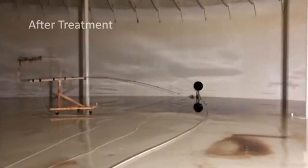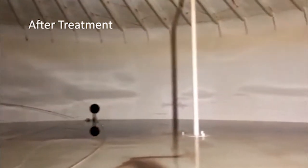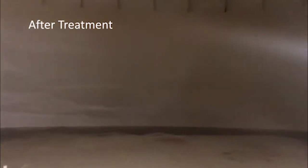Well everybody, here's the after cleaning. If you saw the before video, this was literally black. It's like eight o'clock at night, but we got it done. Came out absolutely beautiful.